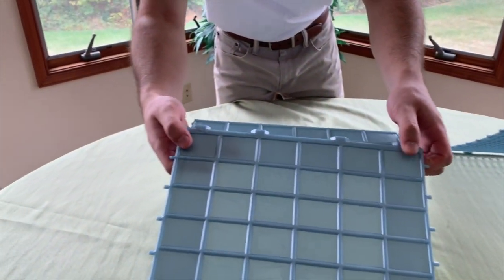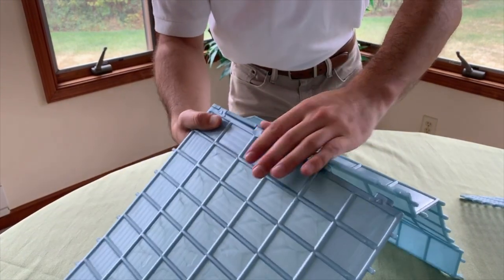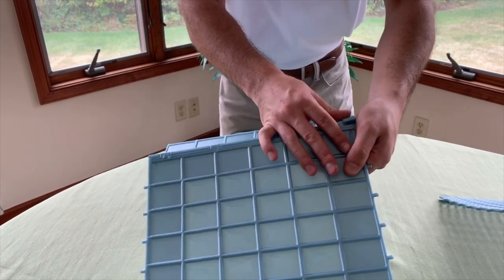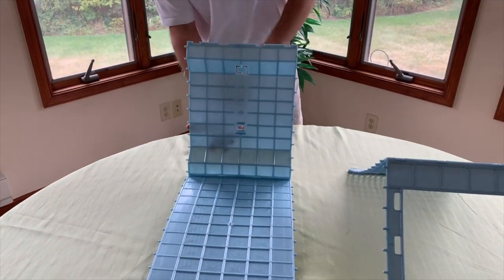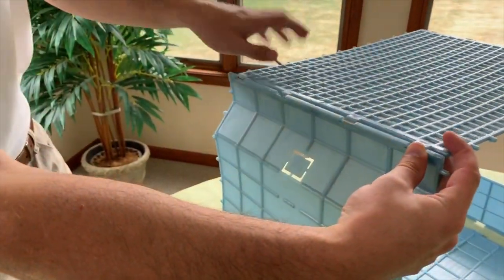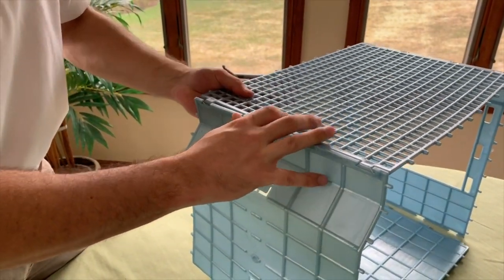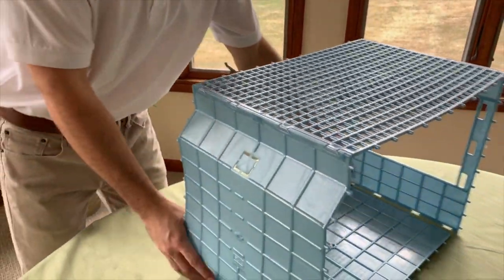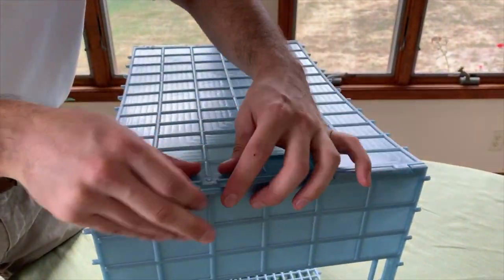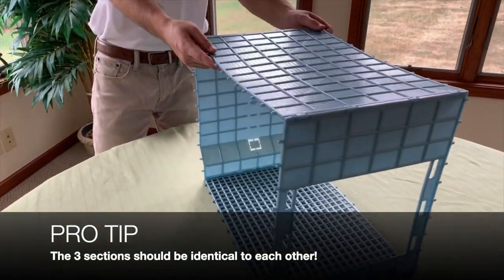Now you take this side — make sure you get it at the right angle. You need a little pressure to get it in sometimes. Then you flip that over. You're going to see on this back wall that these two arrows will be lined up. Simply push it together, flip it over, and then you put this side in. And now you have your first section built.